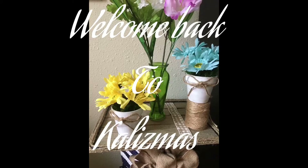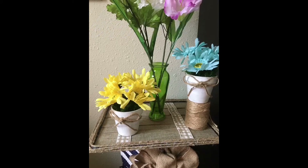Welcome back friends. I'm so excited spring is almost here, and with these flower potted arrangements that only cost $5, you can't go wrong. Let's get started.